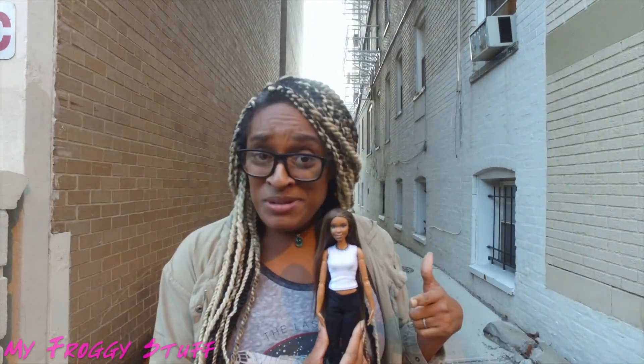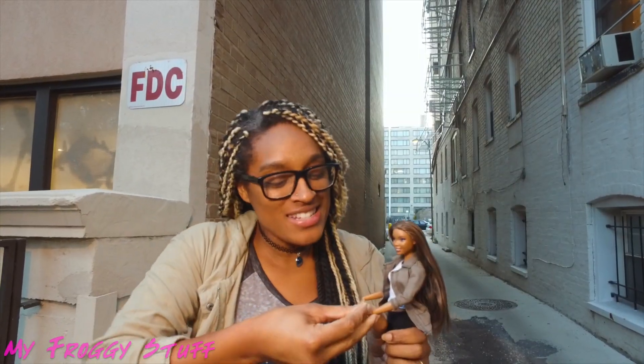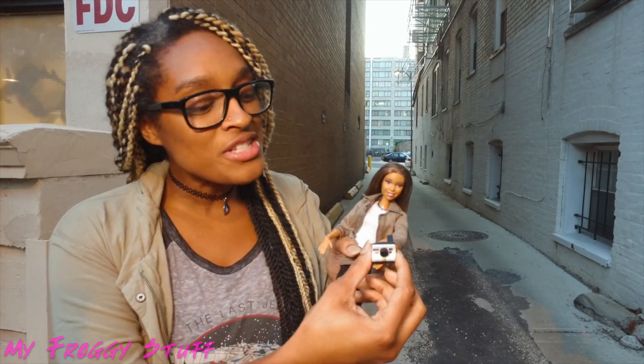It is way too cold here to wear a tank top, so let's put on a jacket and get some photos. And I want her to be able to hold stuff, so I always carry poster putty with me so that we can have her hold her accessories. I put the putty in her hand, then push the accessory into the putty. Since I'm taking photos, I thought it'd be fun for her to take some photos too.